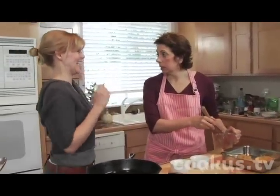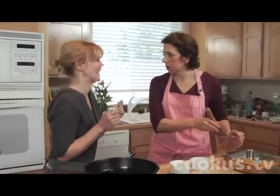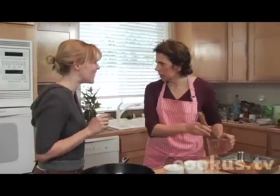Guess what? I got a gig. For your band? Yeah. Really? Isn't that awesome?